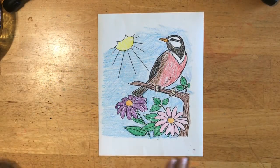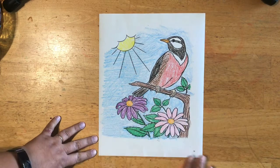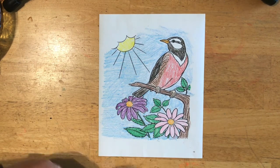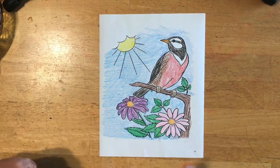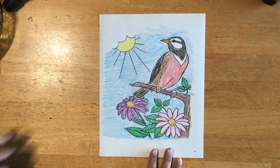I finished coloring my picture and I really took my time. I tried to make sure I stayed in the lines and got all the white spaces. Sometimes I look at my work and say, oh, I missed a little bit — I should go over that again. You can look at your work too and decide if it's perfect or if you did your best work, and if you didn't you can fix it up.